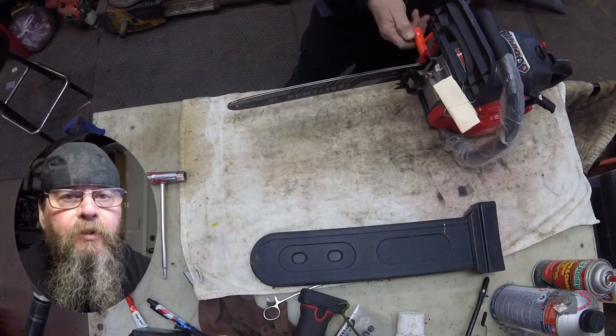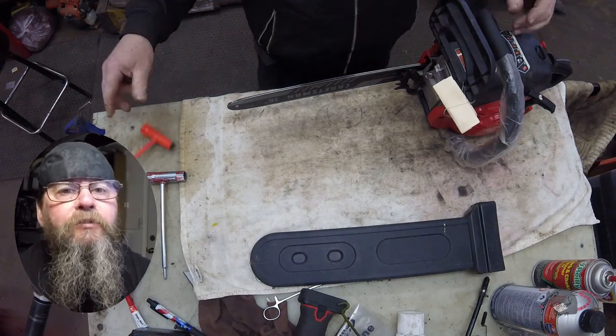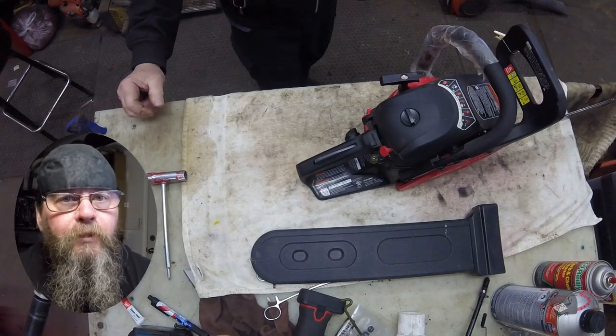We're going to have to sharpen this chain, but we'll fire the saw up and make sure it runs. That's all I've got for you on the Craftsman S165 chainsaw look-over. Thanks for watching — later.